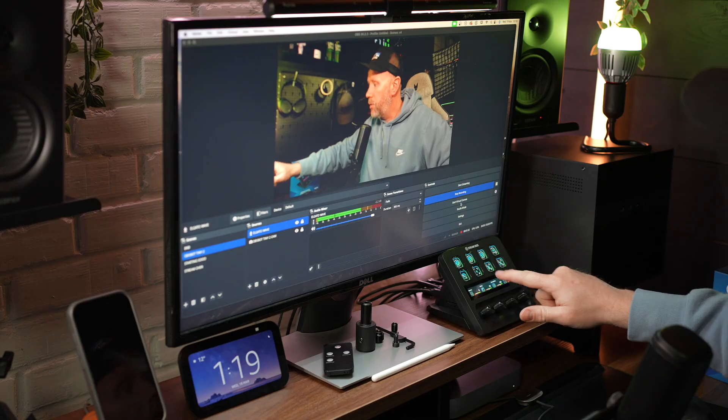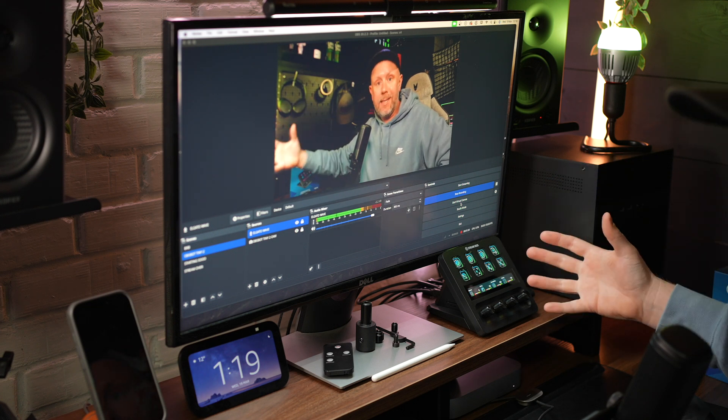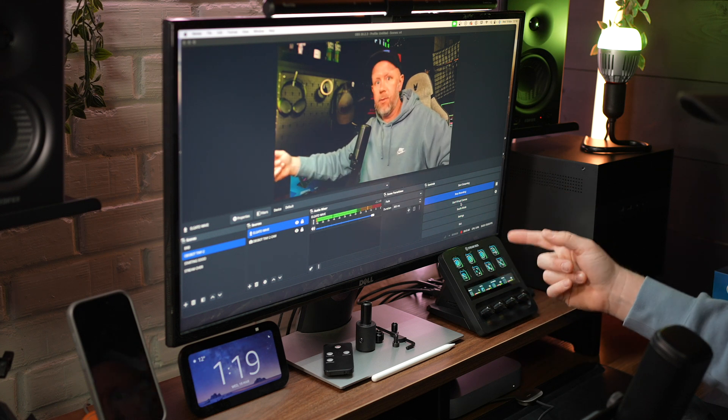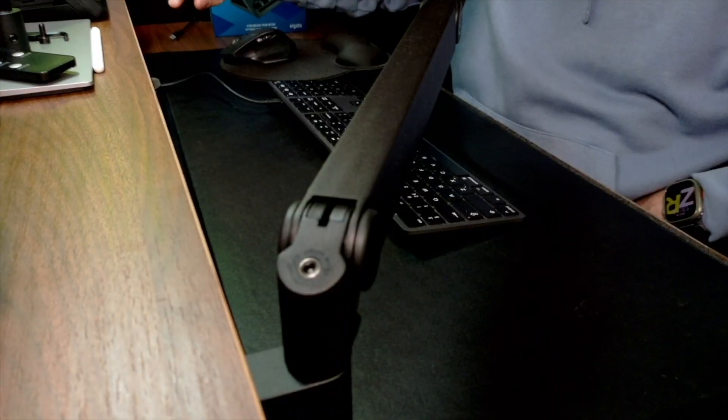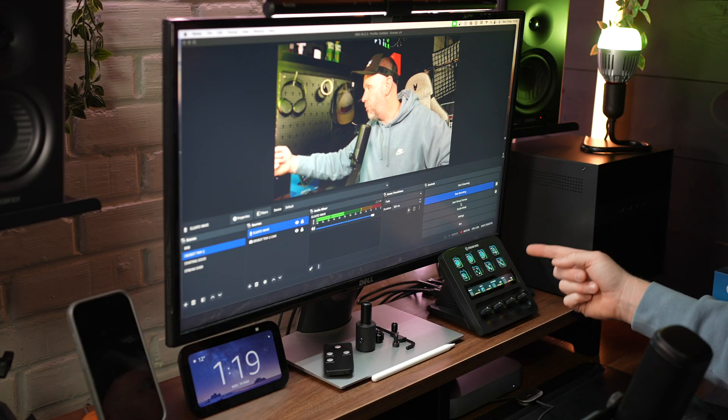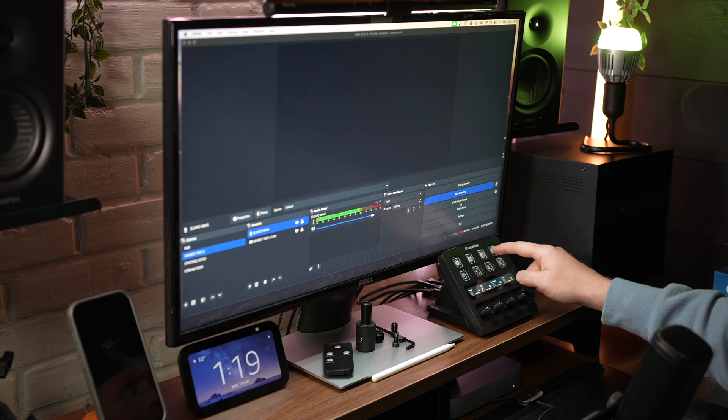The next thing I'm using the controls for is controlling my OBS bot camera. There's an OBS bot app you can download — a profile it puts onto the Stream Deck — and you can control different presets. I've got a desk view preset and a main preset. At the touch of a button I can move the camera, turn on gesture control, change the brightness, or snooze the camera and then press it back on to wake it up. You can also zoom in with the dials.